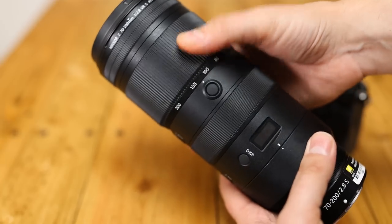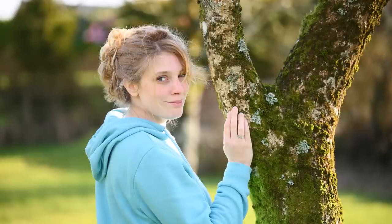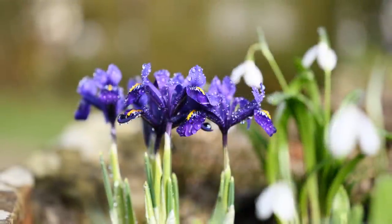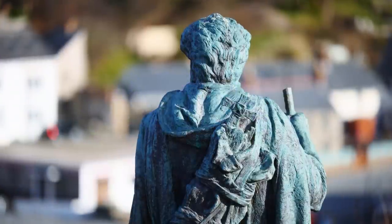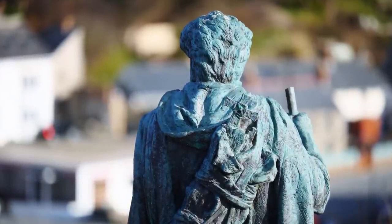A lot of money obviously, but this kind of bright telephoto zoom lens is the bread and butter optic for all kinds of professional shooters, offering a nice medium telephoto zoom range and an aperture of f2.8 for getting pictures in darker situations, and lovely out-of-focus backgrounds in your portrait and subject pictures.